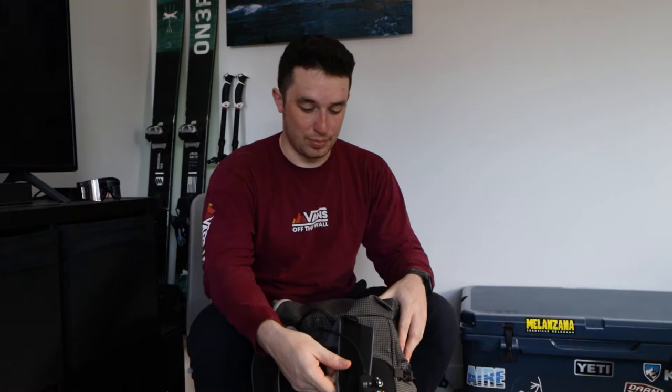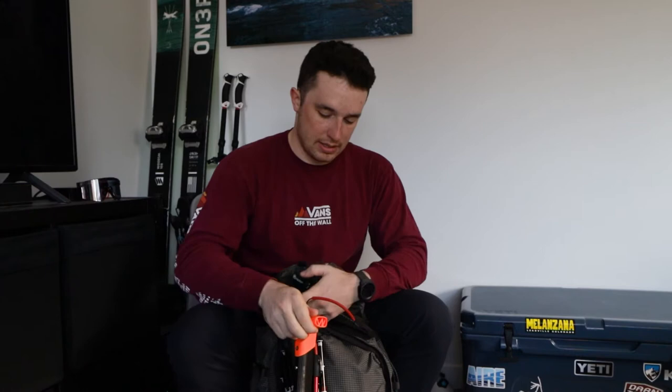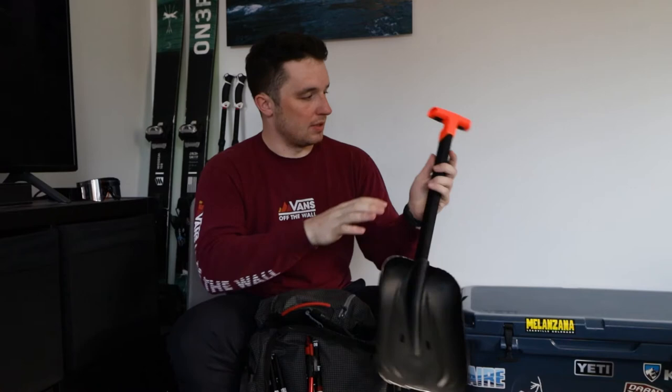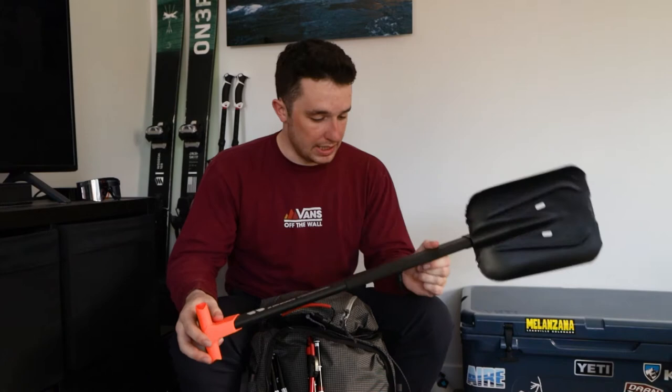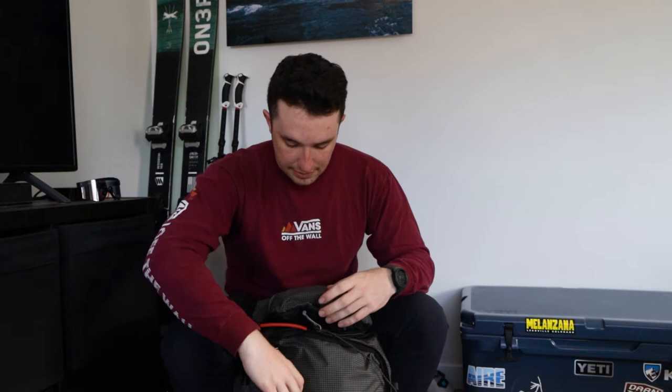The Descensionist has an Abbey pocket — it's super fast to access. I have my shovel in there; it locks right into place. It's from Mammut — the Alligator Bride SE — and it gets the job done. I also have my 300-centimeter probe from Black Diamond. I really like this probe; it's super sturdy. Just a normal probe, but reliable.